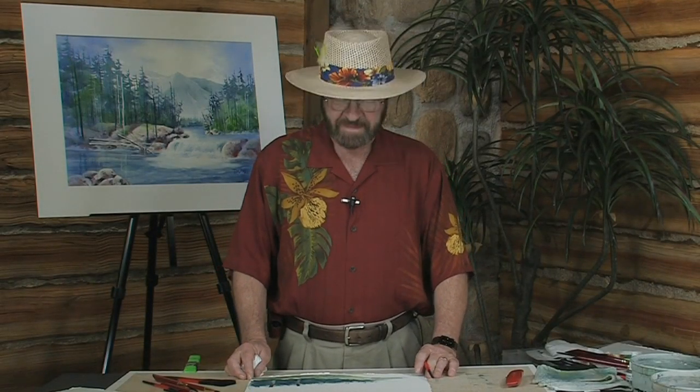Hi, I'm Tom Jones and welcome to another free art lesson. I hope you'll stay with me on this because I want to show you something really exciting about how to create barbed wire by using an exacto knife.